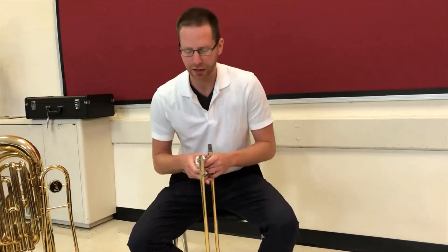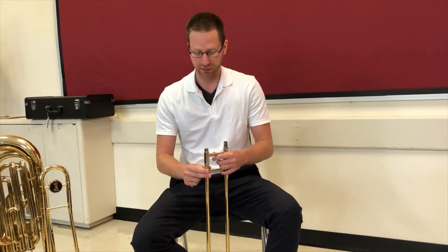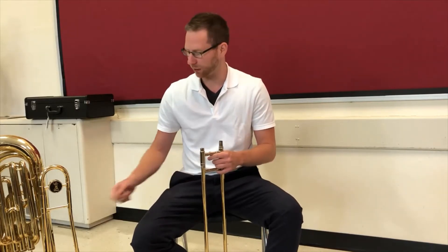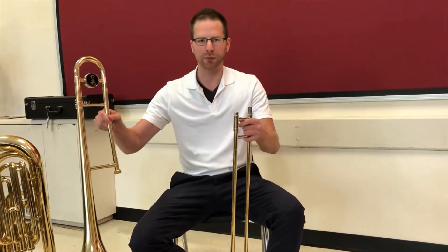Hey guys, Mr. Wheelie here. I teach at a couple different schools on the south side. I'm gonna go through the trombone today for beginner trombonists. The hardest part is putting it together, and we're gonna start with the two pieces out of the case.